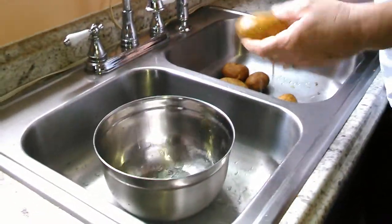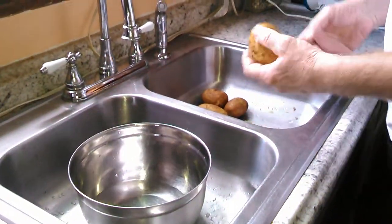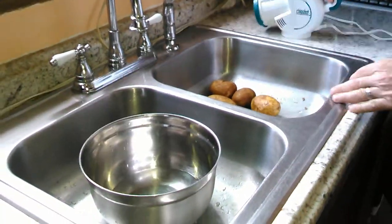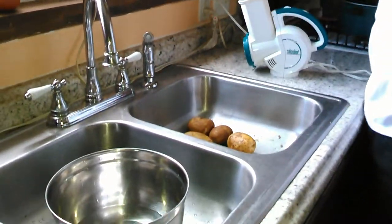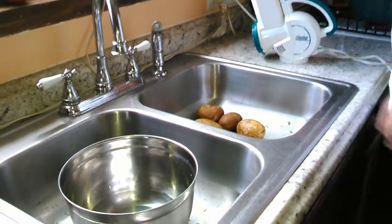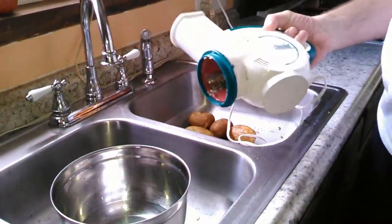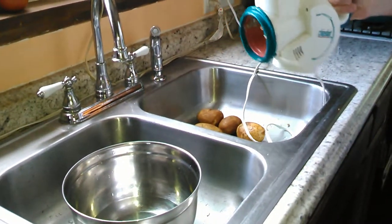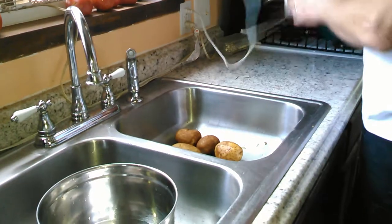I got some potatoes from the store and I got myself a new chip maker. It was a birthday gift. I'm going to try this here and see what happens. It's called a Chip Shop — I don't know how old it is but I think it goes back to the 90s, but it was brand new. Anyway, that's kind of cool. Let's check it out.